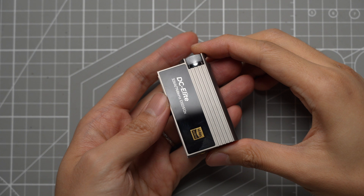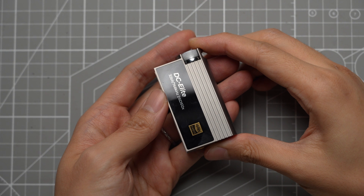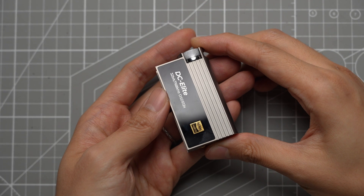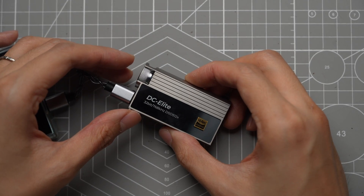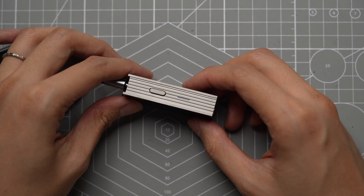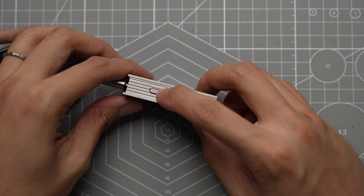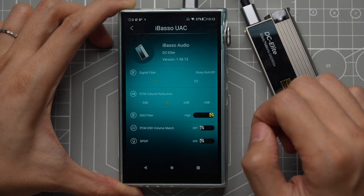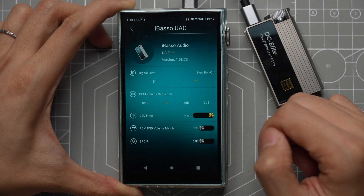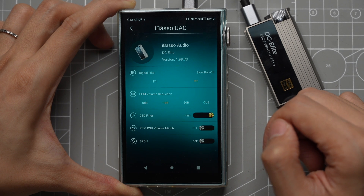The DC Elite is a much simpler device in terms of settings. Without the Android app, there are basically no settings you can adjust other than the volume control and toggling coaxial output. The side button here allows you to fine-tune the volume reduction by 3 dB, with four micro-adjustment steps. With the app, you can choose from two digital filters and adjust channel balance. Unless you play DSD files, the digital filters are really the only setting you may need from the app.